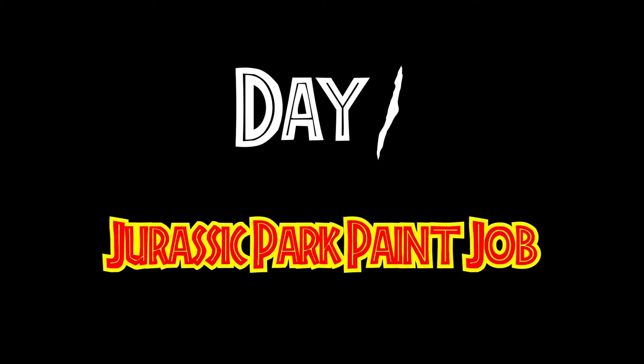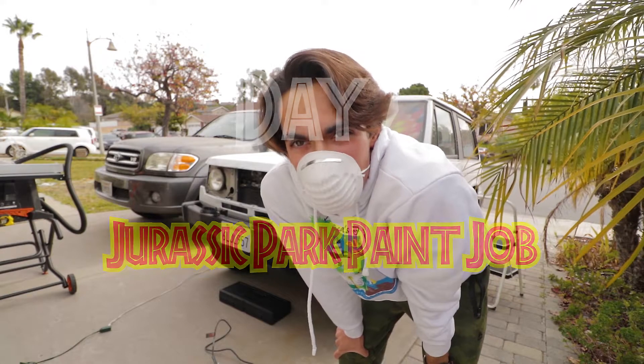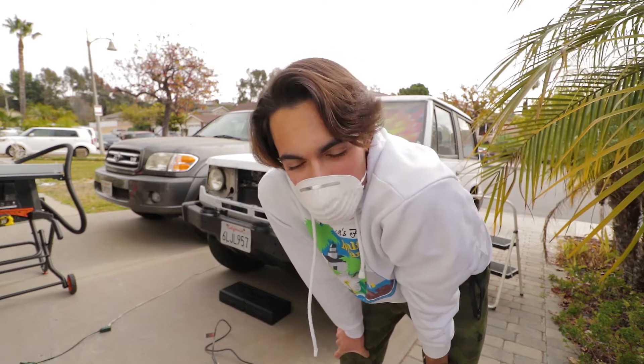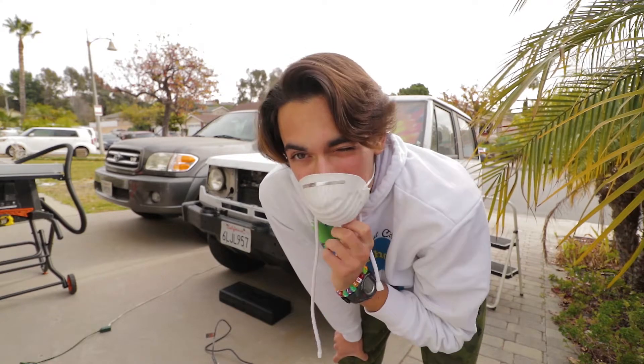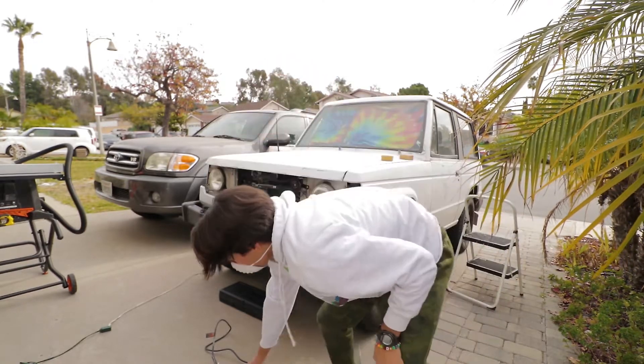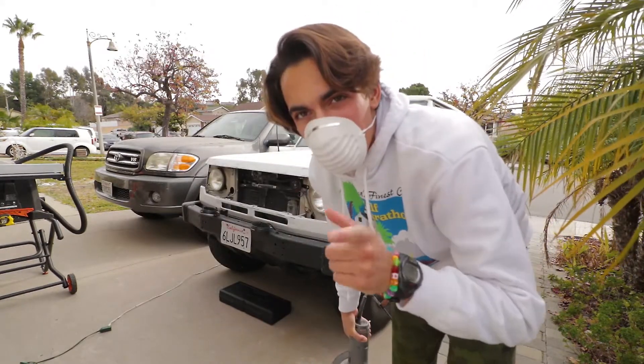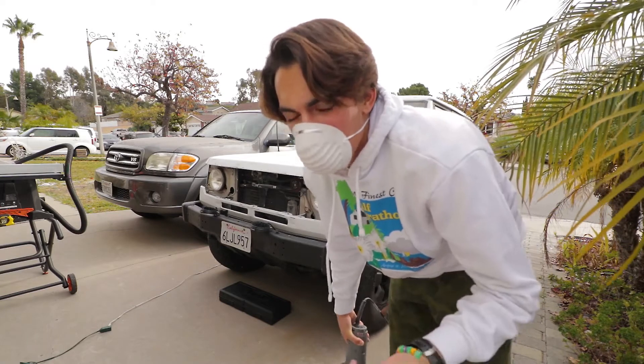Ladies and gentlemen, we are officially starting the painting on the Raider. We are starting the first process, which is sanding. We're using 160 to 220 grit on these electric sanders that we have here. We started a couple days ago, but we're going to start sanding and I hope you enjoy.